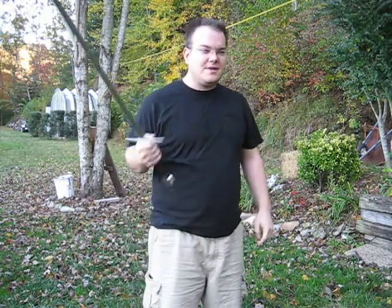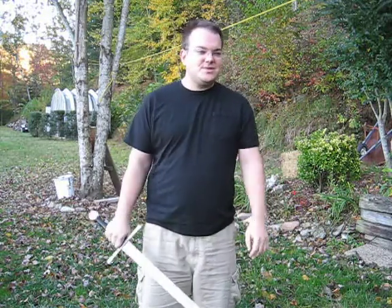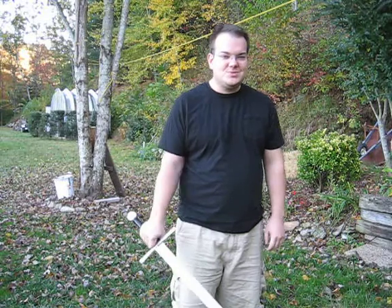As far as edge alignment, that's just something that you've got to keep on practicing. I'll call this the first installment of Greg's Sword Tips.